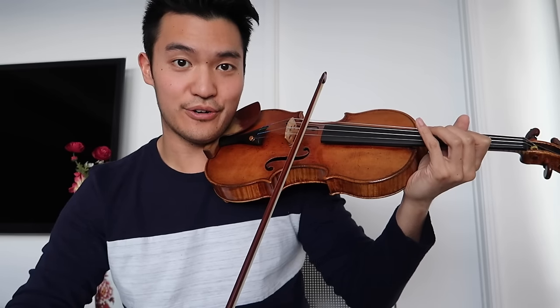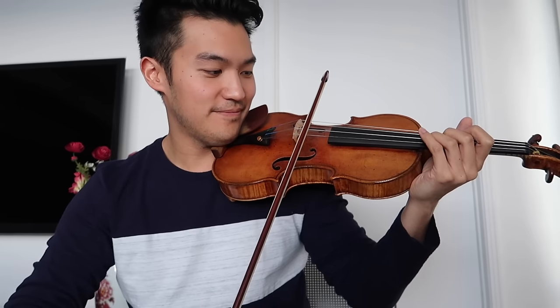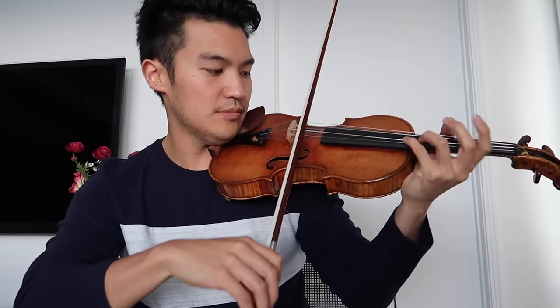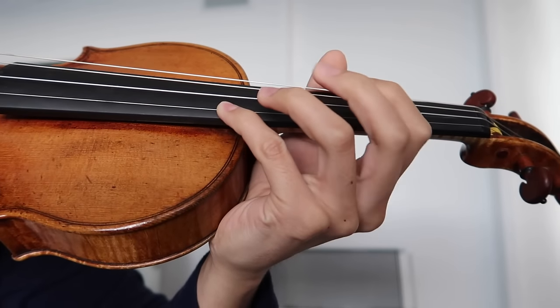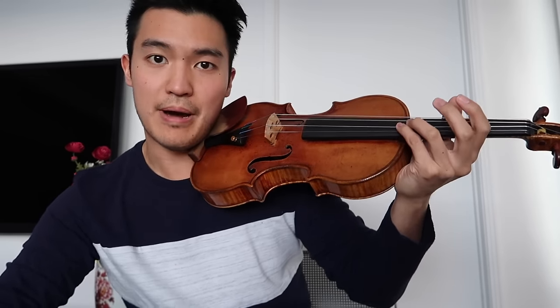Now try the second finger, then the third finger, and lastly the fourth. Your fourth finger is usually going to be the hardest because it's the weakest finger. You can get around this in two ways: first, focus on the other fingers and wave them back and forth while the fourth finger is placed down. Second, support your fourth finger by putting the third finger up against it and vibrating them together.